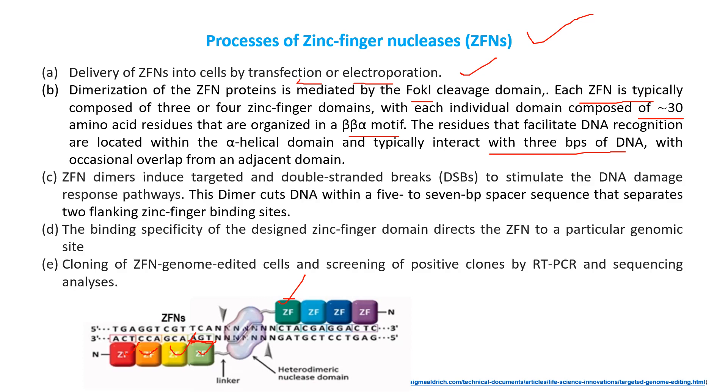ZFN dimers induce targeted double-stranded breaks to stimulate the DNA damage response pathways. This dimer cuts DNA within a five to seven base pair spacer sequence that separates two flanking zinc finger binding sites. The binding specificity of the designed zinc finger domain directs the ZFN to a particular genomic site. Cloning of ZFN genome-edited cells and screening of positive clones by RT-PCR and sequencing analysis is then performed.